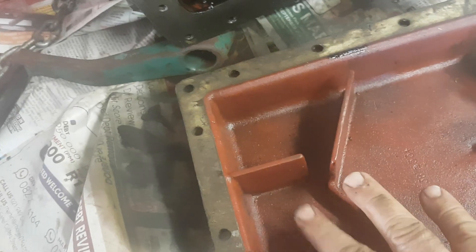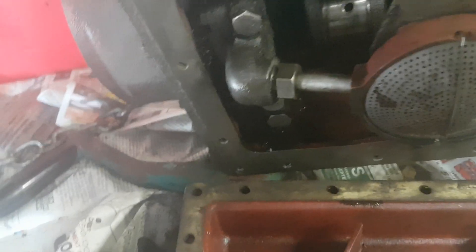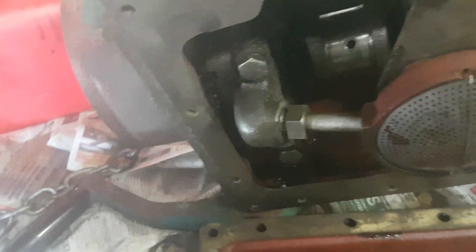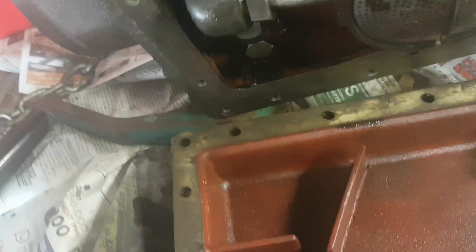All the bolts removed — there we go. As I said, it was not as clean as it is now; it was definitely not. My mechanic told me to take diesel and a brush, and that is what I used to clean all of this up. It worked.